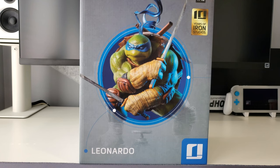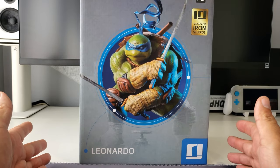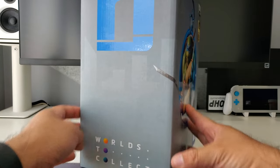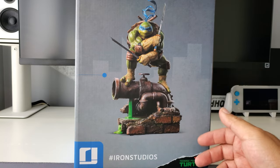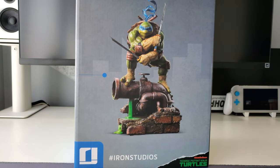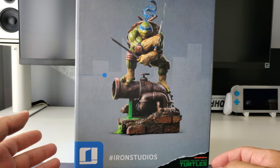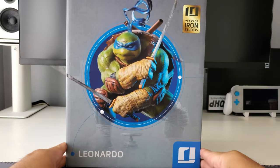I got this the same day as I got my Donatello Iron Series figure, but later on in the day, so these showed up pretty much back to back. Here it is — Leonardo, 1/10 scale from Iron Studios. I did buy this again directly from Iron Studios; I did not go the Sideshow route, which is the route I normally go. Here's the box, continuing the trend of the gray, and in this case they're sticking with the blue for Leonardo — the box for Donnie had the purple motif.